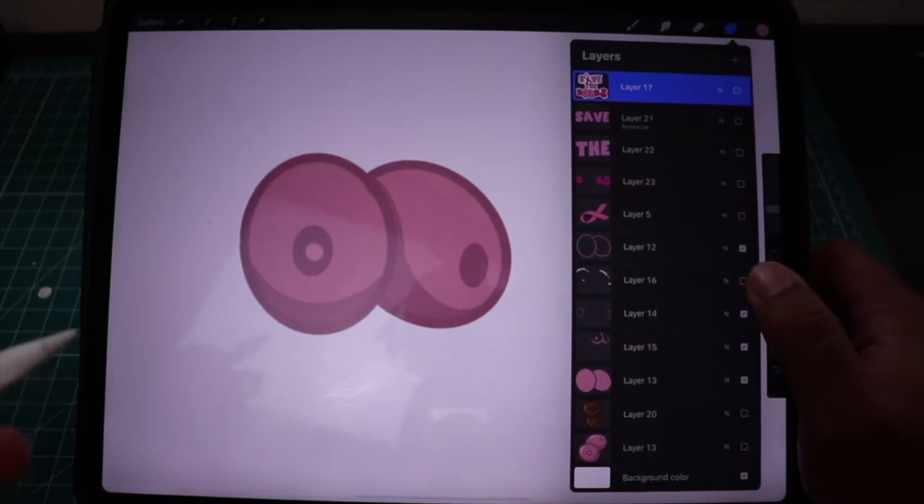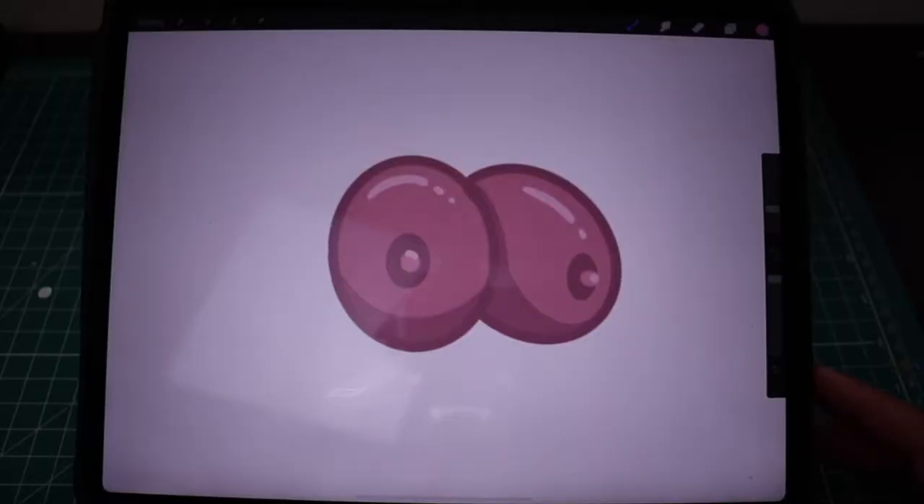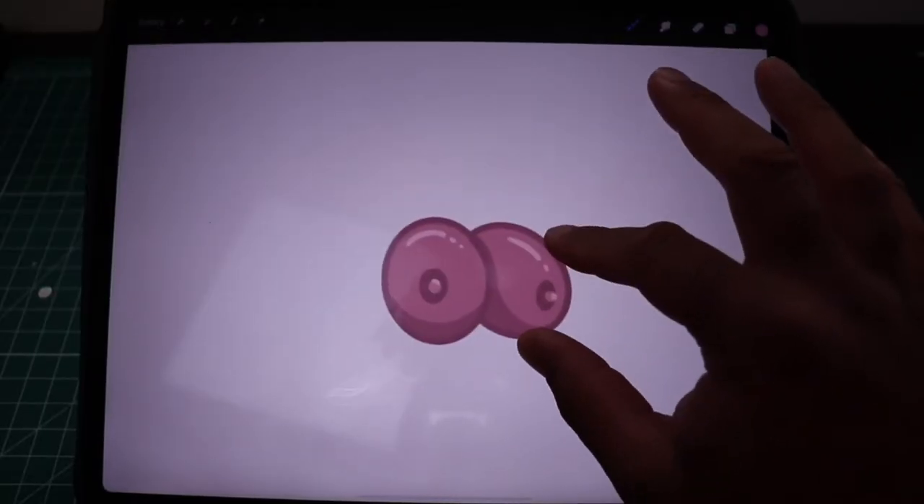Let me do that — add some shadow. Okay, add the nipples. And last but not least, the last details that are really going to make it pop. Boom! Got a fresh pair of cartoon boobs, turned out nice.